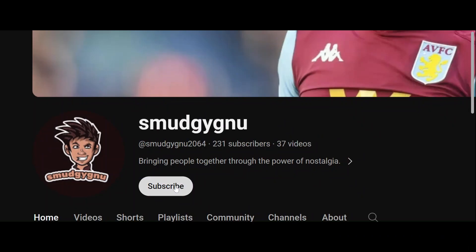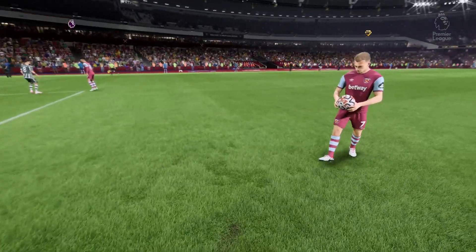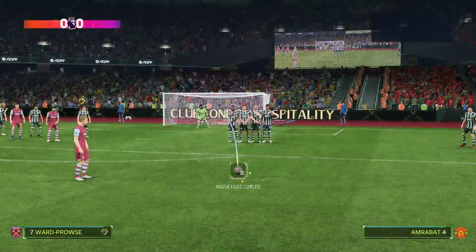Remember to subscribe, ladies and gentlemen, for more videos to come. Alright, free kick at the edge of the box. Make sure you're kicking it with a designated free kick player. So for West Ham, you've got Wap House.